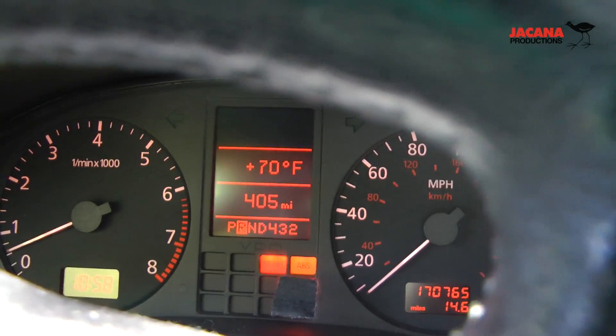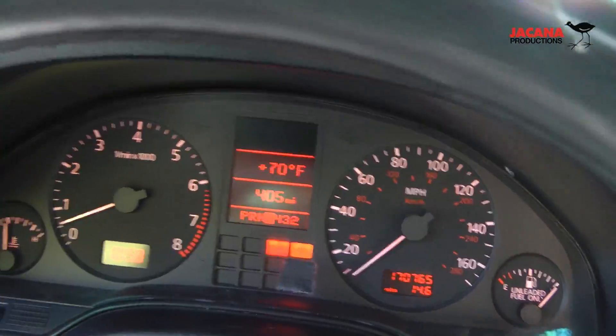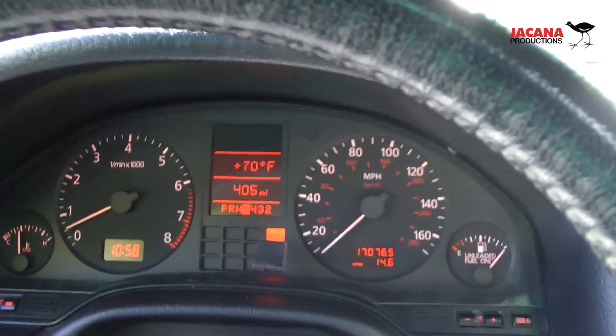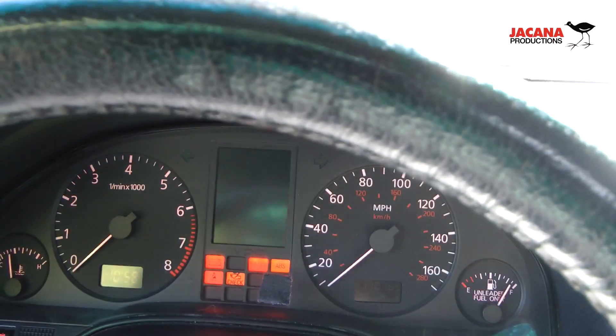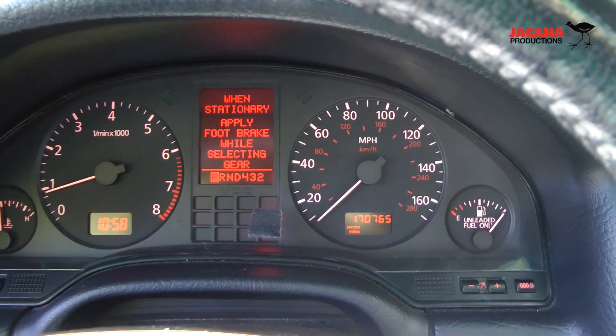Let me just put the car back into drive here — sorry, into park. Turn it off. You turn the car back on again, and the fault is cleared, which shows you that it's some type of intermittent fault.